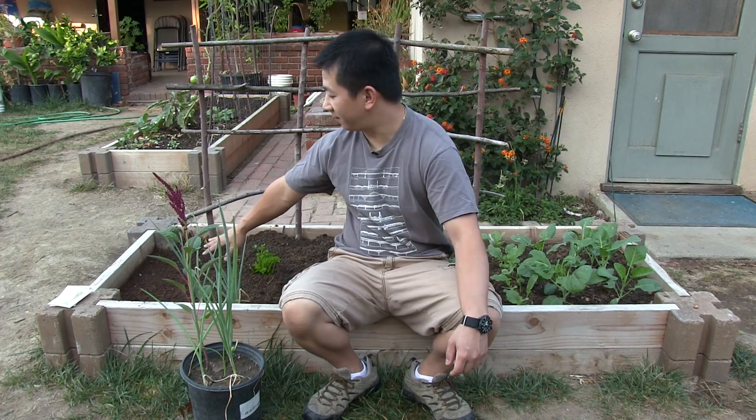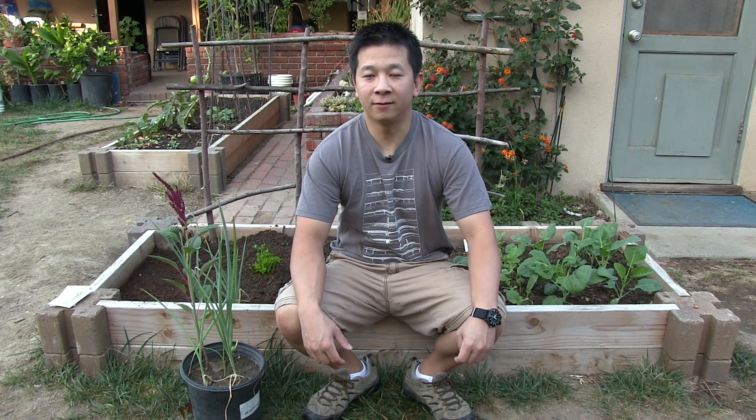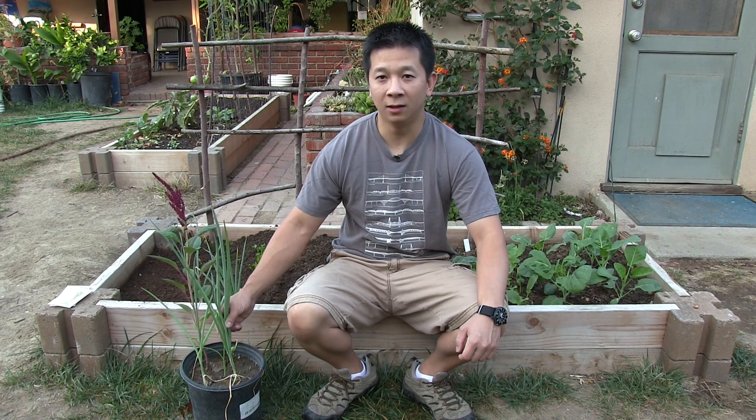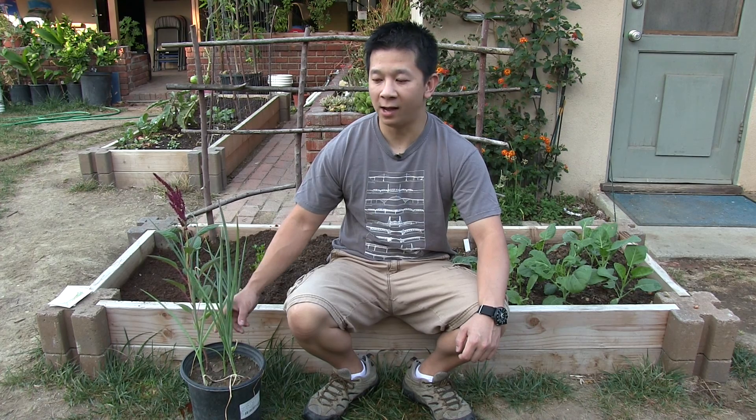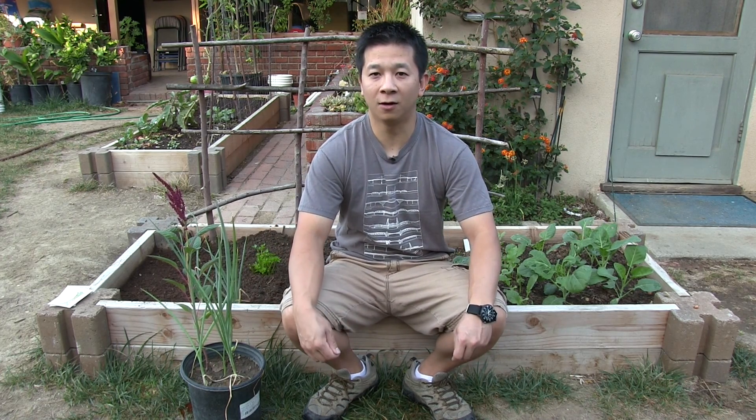Before we plant our green onions in this space here, we'll look at the two green onion varieties that we are currently growing. We have the Ishikura Long Green Onion here, and then we'll look at the Tokyo Long White.